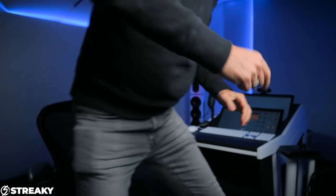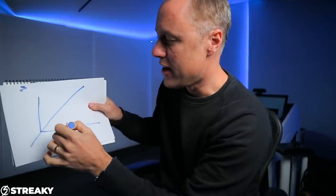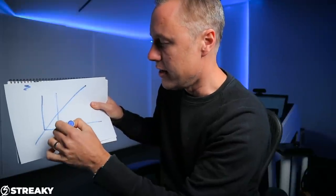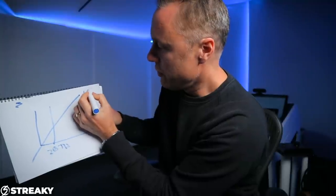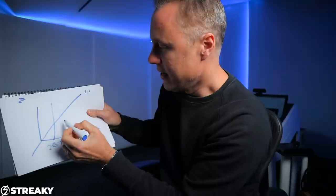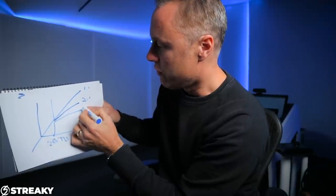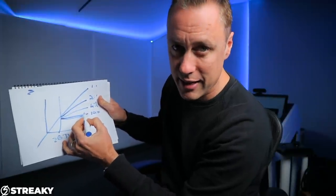Let me just explain with a bit of paper. So what we have is a signal going in, and you have a threshold. You decide where that threshold is going to be on the signal. A one-to-one ratio means one goes in and one comes out — it's not doing anything. At two-to-one, for every one that goes in it's bringing it down by two. Then you've got four-to-one, and ten-to-one, which is basically flat — that's limiting.